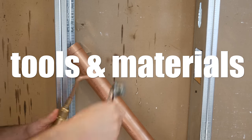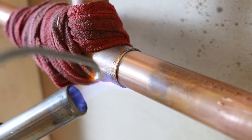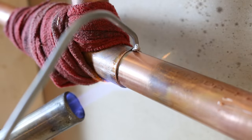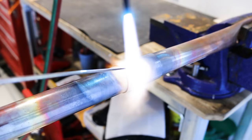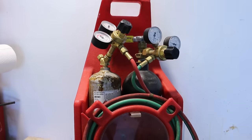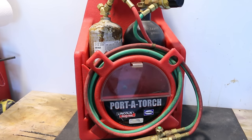Soldering bigger diameter pipes requires a good torch. Using a normal propane torch that you use for ½-inch or ¾-inch will do the job, but it'll take a lot more time and I don't suggest doing it this way. I personally do a lot of brazing, soldering, and cutting, so I have an oxy-acetylene setup, but just a B-tank with acetylene will do.